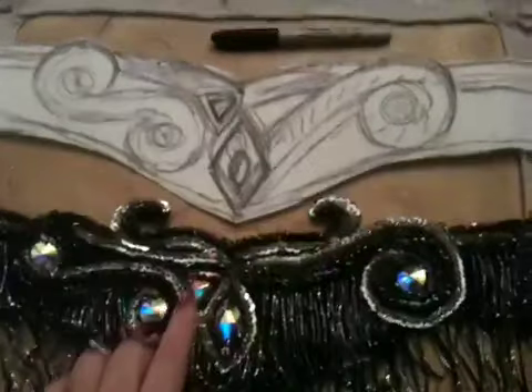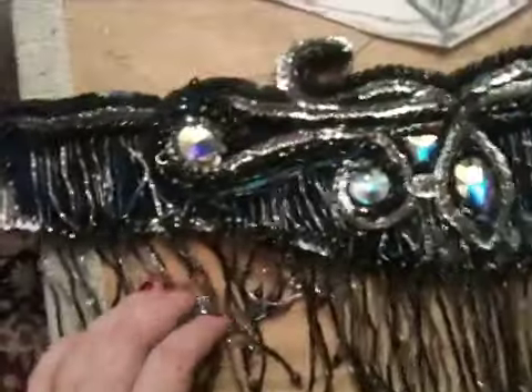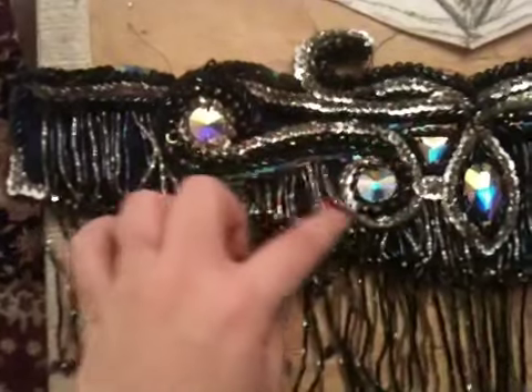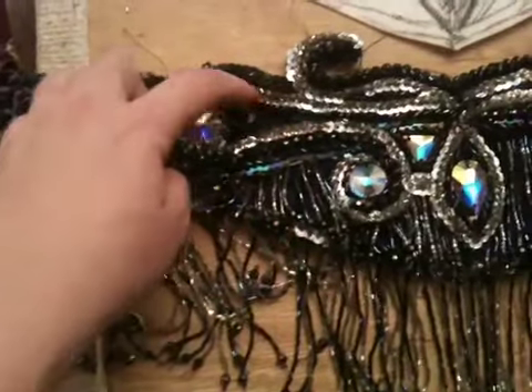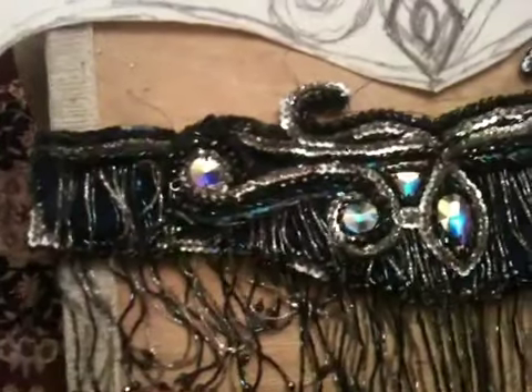I've got a triangular stone that I'm going to put there, and my swirls. Now, unlike the original design — and you've probably been noticing this all along — her design had dark beads on one edge and silver beads on the other. What happens is on the dark brown or dark blue fabric, that kind of gets washed out; you can't really see the shapes. So as I've been going along, I've been outlining everything in silver on both sides, and I did that on the back of the belt as well.